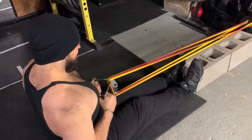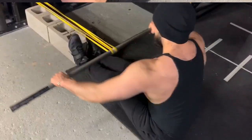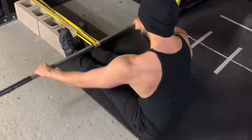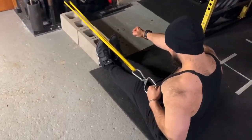You can even make it more strict by adding pauses at the top — a 3 to 5 second hold. Because of the band resistance, you're going to feel it even more. If you want more upper back and rear delt focus, simply use a straight bar and flare your elbows out to the side a bit more. With the pause, it'll really target those areas.